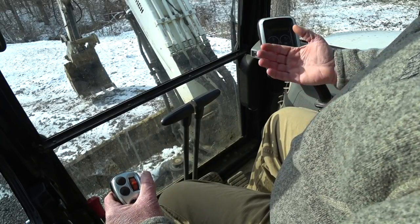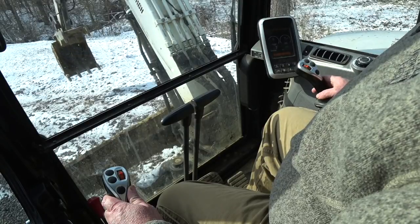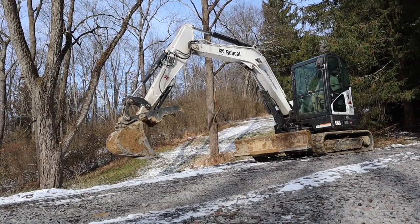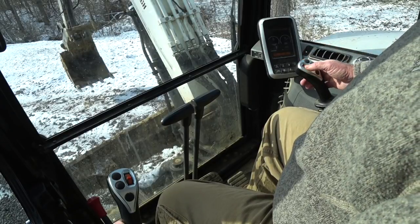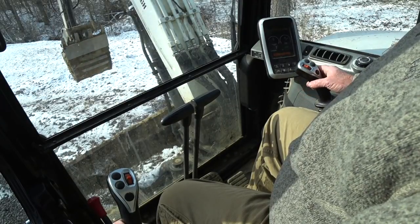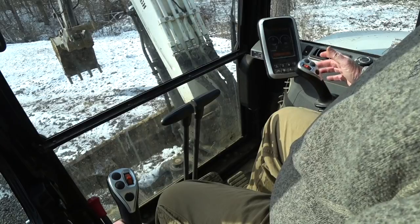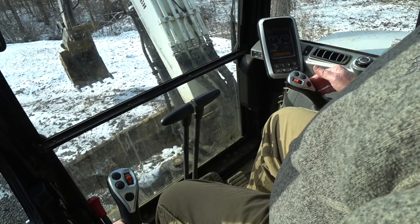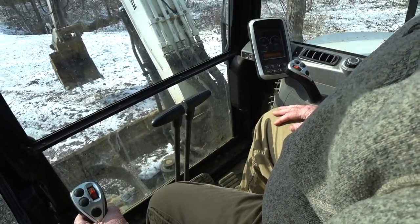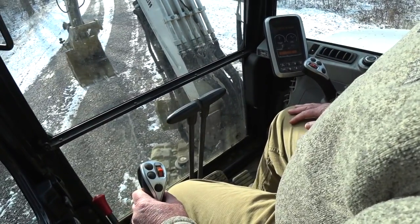On the left control, pull back and it'll bring your stick in; push it out and it takes the stick out. Back to the right joystick — pull it in towards your leg and it will curl the bucket back; push it away from your leg and it'll dump the bucket out. Move the left control to the left and the whole house swings to the left; go to the right and the whole machine swings to the right.